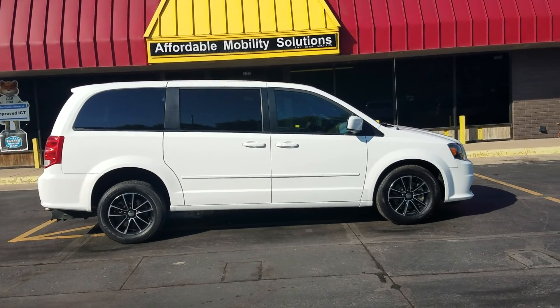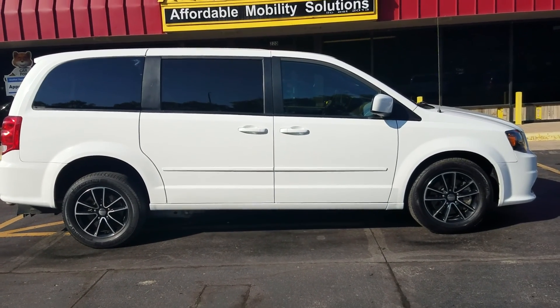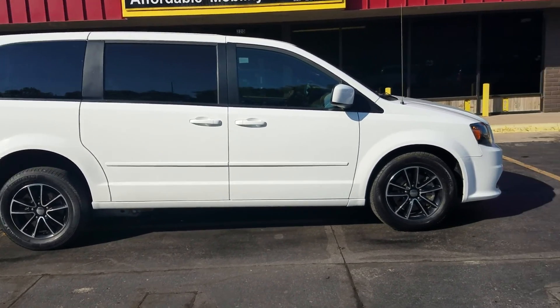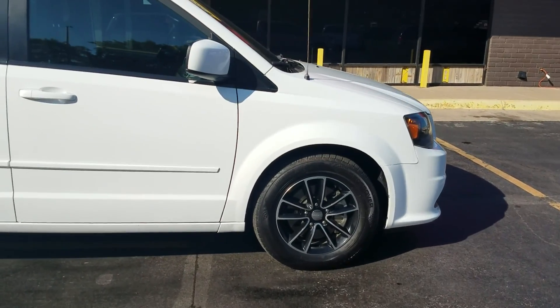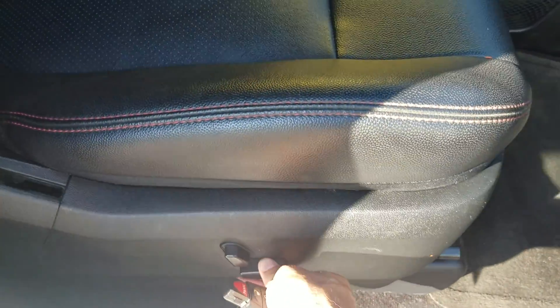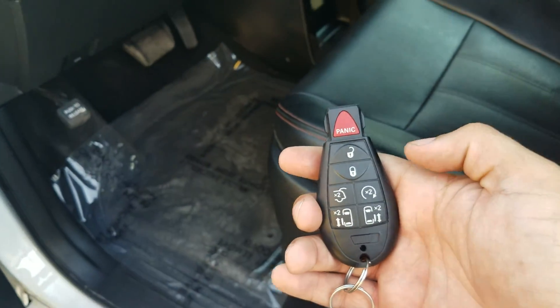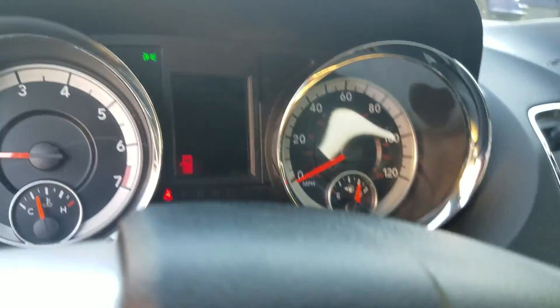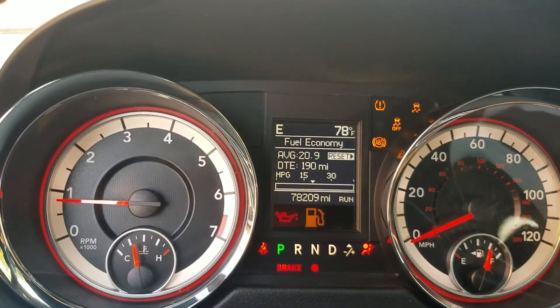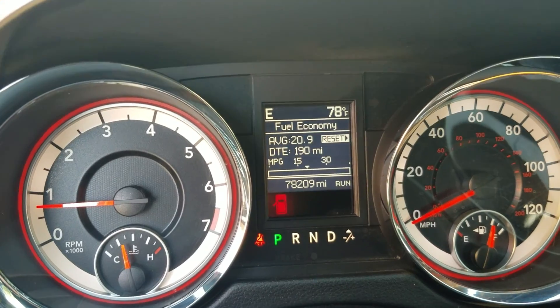Come summertime you want to come out to nicely cooled-off seats, and in the wintertime it's real nice to come out to a vehicle that's defrosted. The vehicle started right up. I also want to show you the power passenger seat — it works just fine. Very clean carpets. This van comes with one key; if you want an additional key made, we can do that for $199. When I turn the key on, no check engine lights, no airbag, no ABS lights.